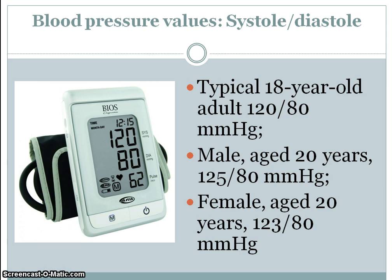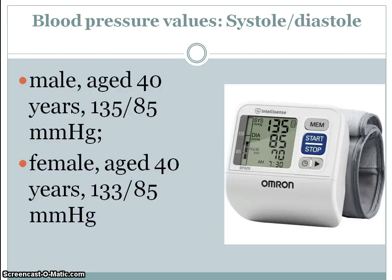Typical 18-year-old: 120 over 80 millimeters of mercury. Notice that all the values are over 80 for the 18 and 20-year-olds — male age 21: 125 over 80, and female values all over 80 as well. A little bit older, the male age 40: both numbers go right up, both over 85. The male is 135 and the female 133.